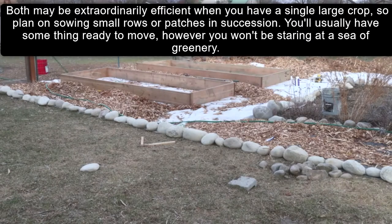You will usually have something ready to move, however you won't be staring at a sea of greenery.